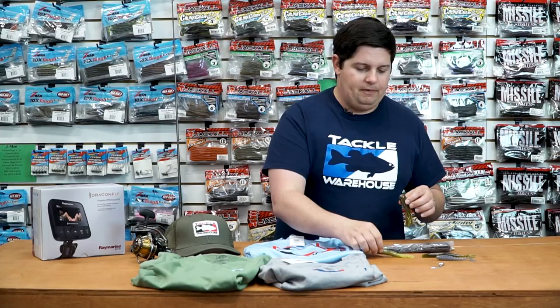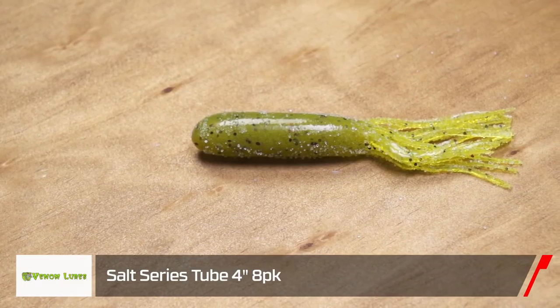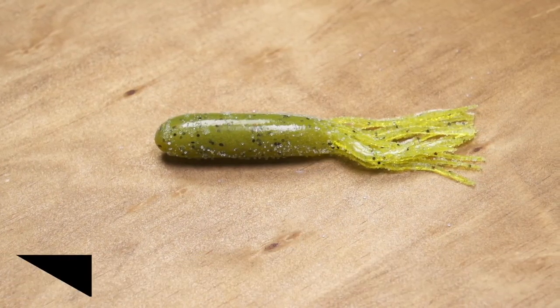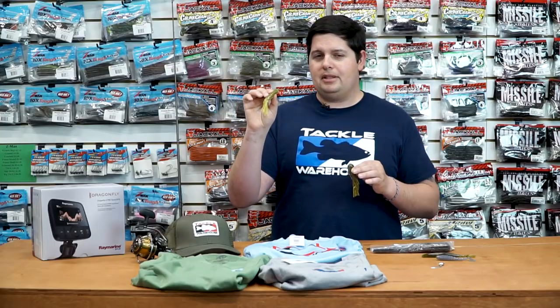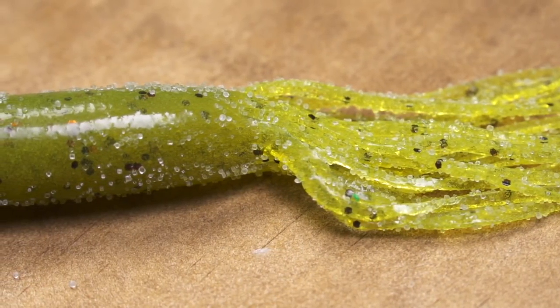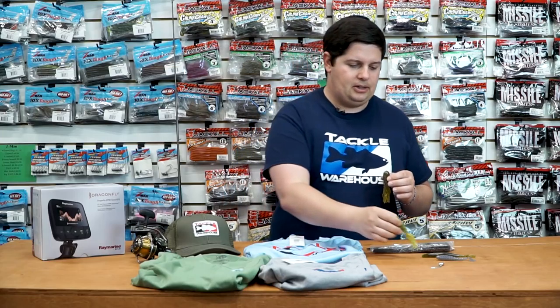Got a couple up from Venom Lures. The first one is their Salt Series Tube — just your standard forage tube, loaded down with salt. Got a bunch of great colors and you get a ton of great action out of this. I believe this one's double-dipped so it has a little bit thicker internal wall, giving you a little bit more durability. Just a great tube — catch a lot of fish with it.